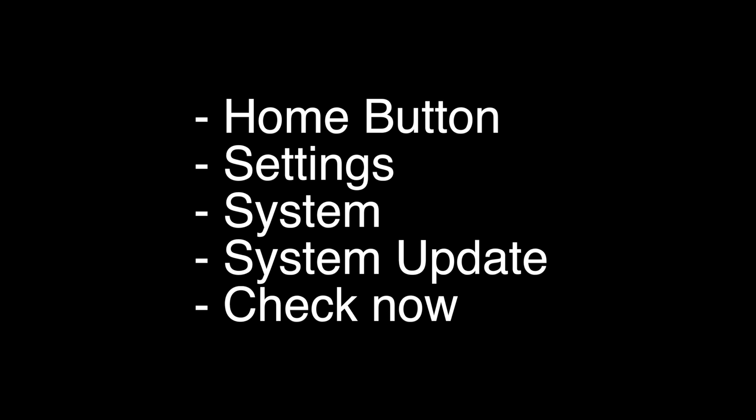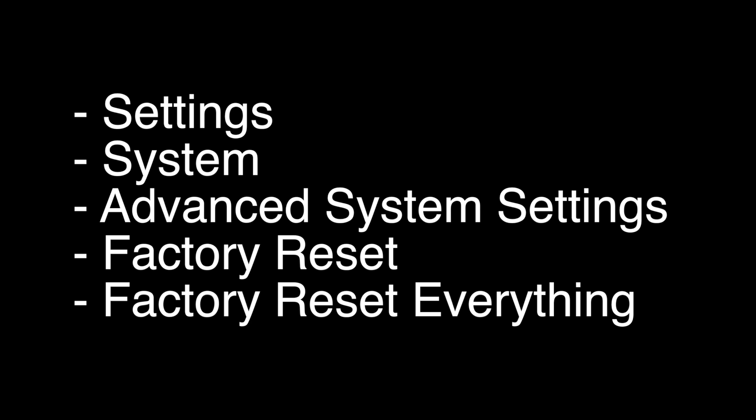If that didn't fix your problem, this last fix should almost definitely solve your problem. However, it is a factory reset and will reset all your settings and apps. To do the reset, follow the instructions listed here.